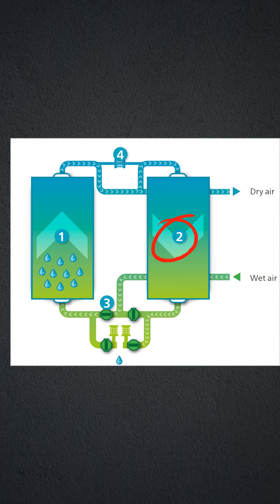Step 2: Regeneration. Dry air from the drying tower outlet is expanded to atmospheric pressure and sent through the saturated desiccant, forcing the absorbed moisture out. After desorption, the blow-off valve is closed and the vessel is re-pressurized.